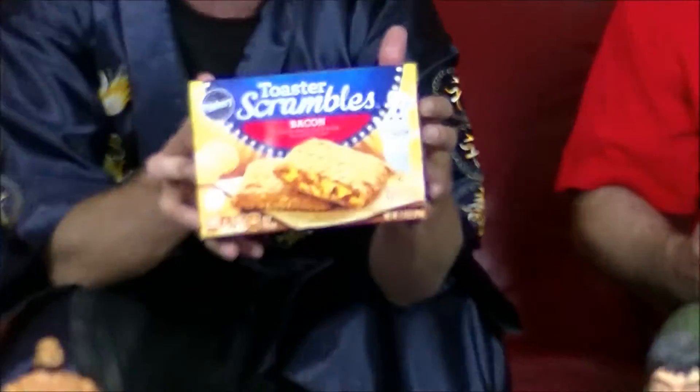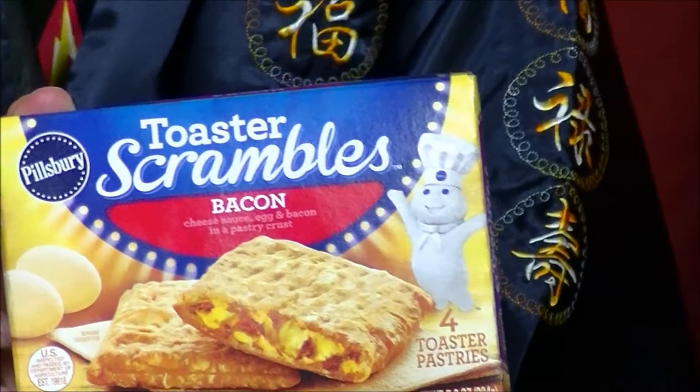Rise and shine, it is breakfast time! We're back again — I'm Will Mahoney, that's Brandon. We're here to break your day with the Snack Society, live here on the Breakfast Lifestyle. Today we have something new from our friends at Pillsbury — we got some Toaster Scrambles in the house.